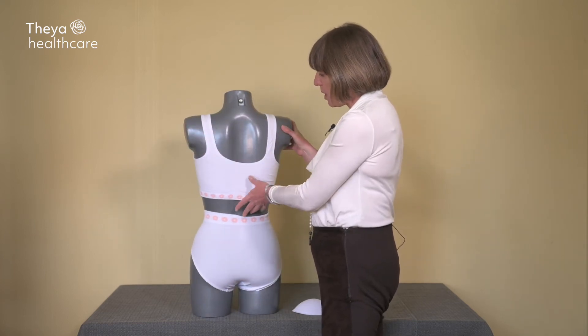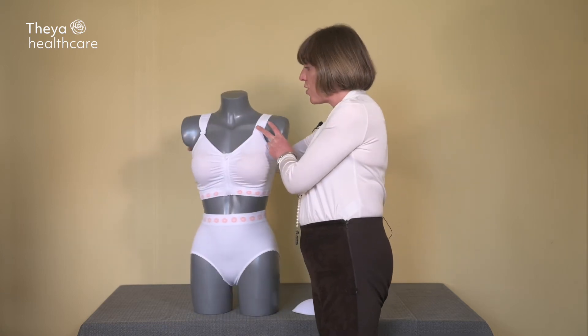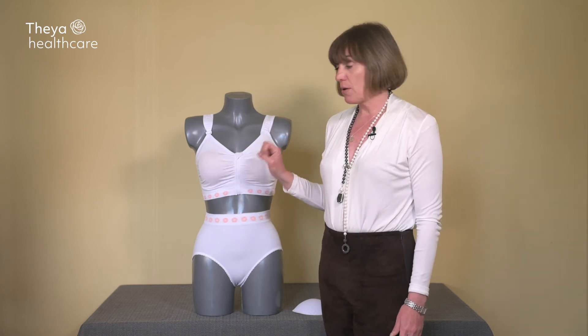The back of the bra is quite deep for added support. There are no seams, tags, or wires at all on the inside of the bra for extra comfort.